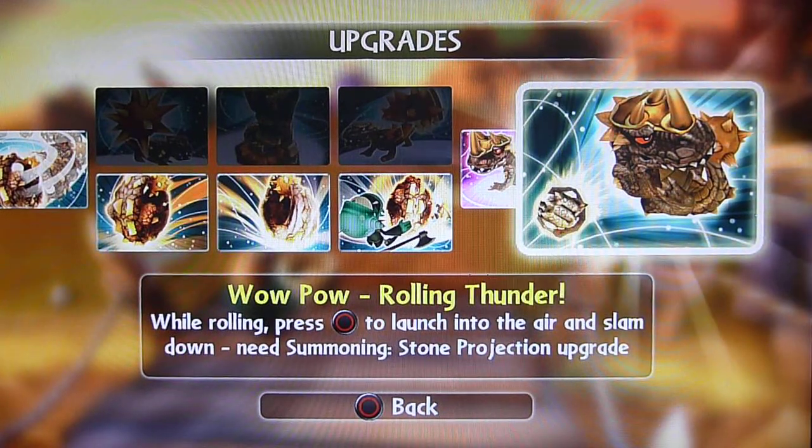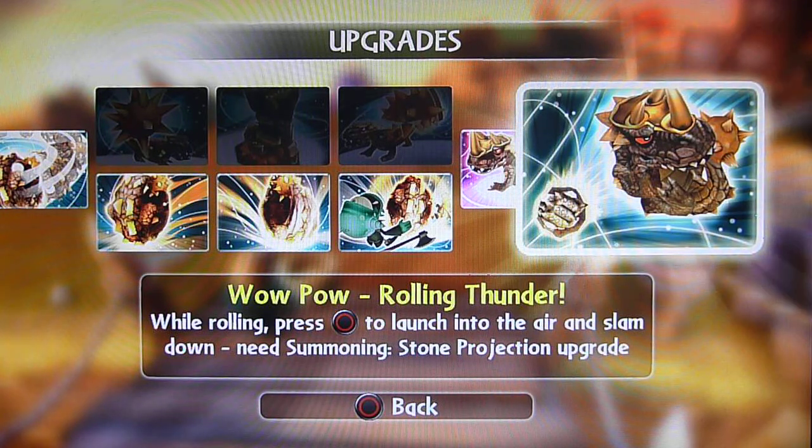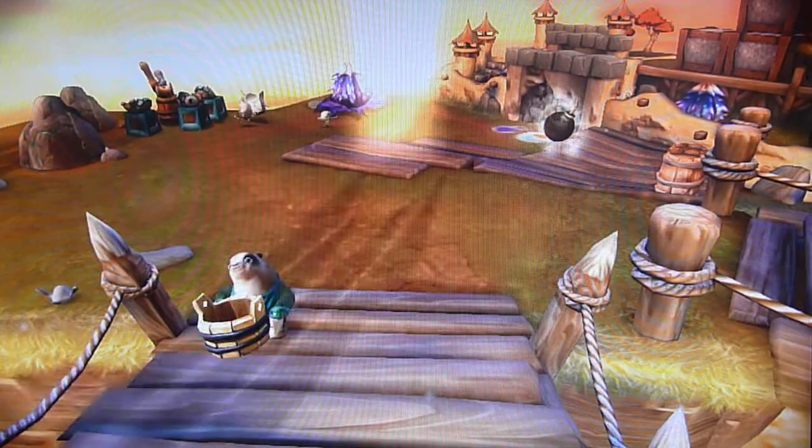Hello Skynda fans, welcome to another WowPow vid. I'm bringing you some of my all-time favorites, and that is of Bash and his WowPow of Rolling Thunder, which I love because I love the rolling attack. This is why on this one I picked it again, and also how it works — it's just amazing. So basically, you're rolling and then you slam into the ground. So let's see it in action.